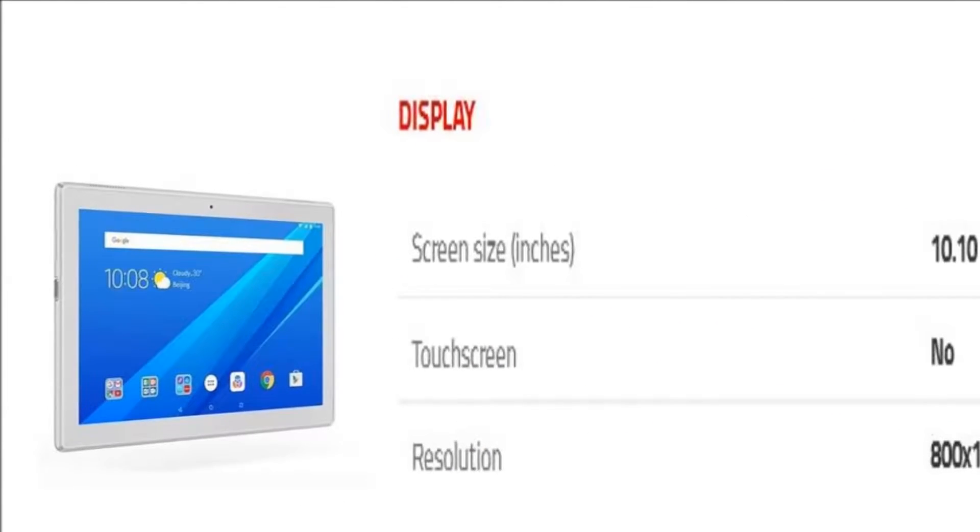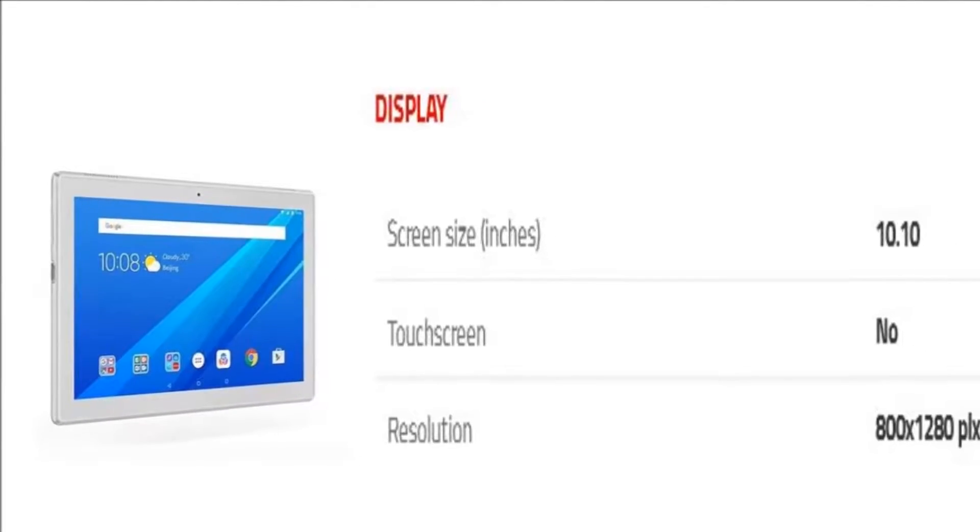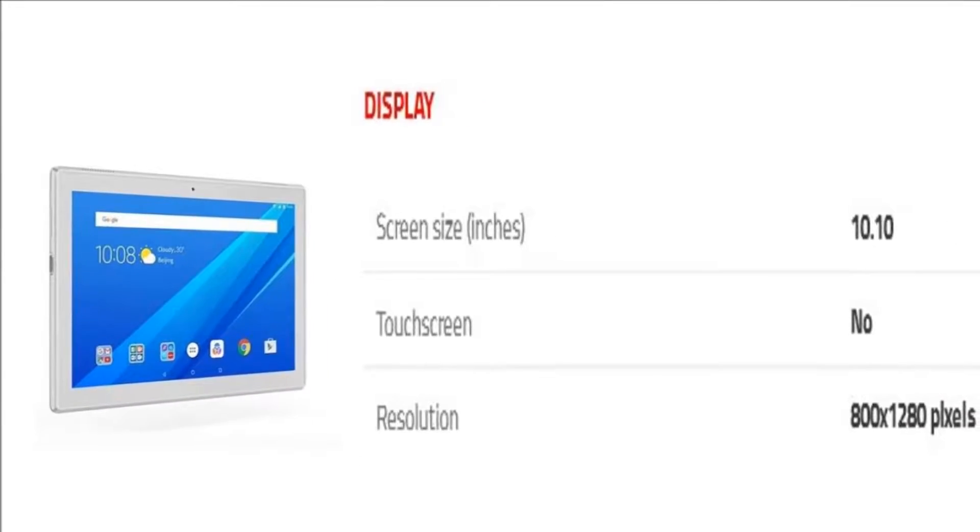The tablet comes with a 10.10-inch display with a resolution of 800 pixels by 1280 pixels.